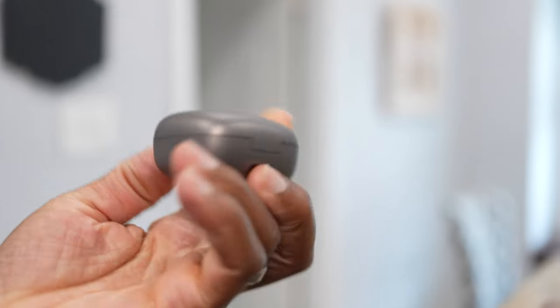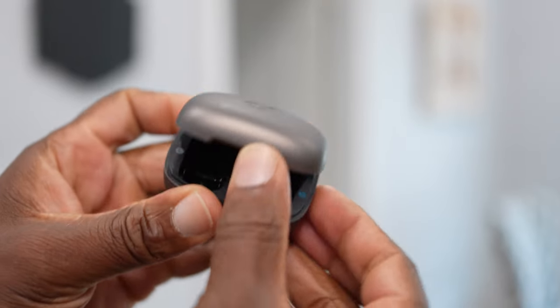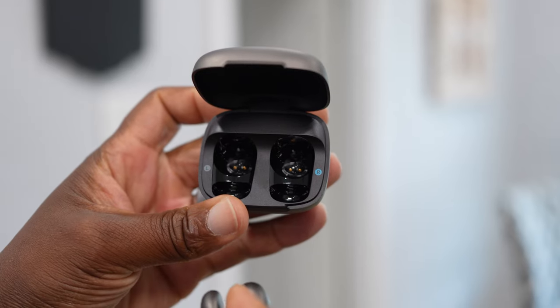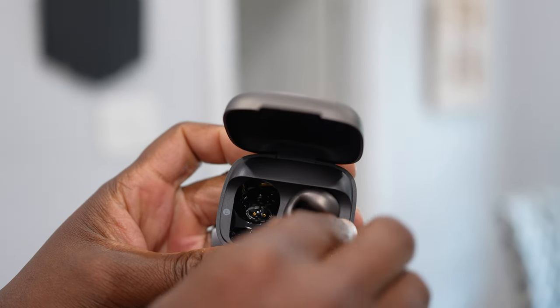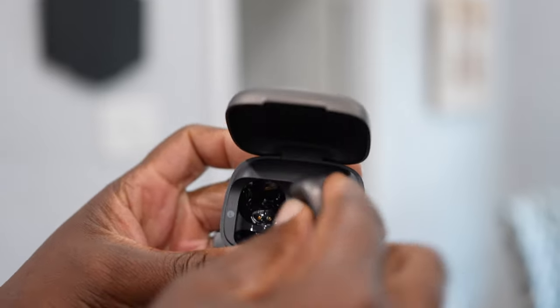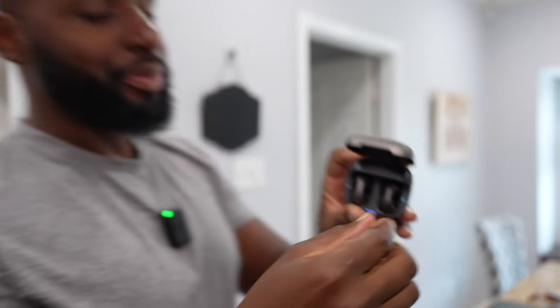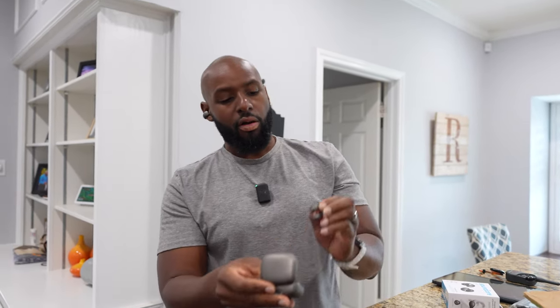Speaking of the case, this is actually a pretty small case - it's got a little thickness to it, a little girth, but relatively small. You open it up, put the bud in here just like this - you see the little pins right there? Put the pins in, connect them. So this is the right one, that's the left one. When you pull them out, there's a physical button on the backside - these are not capacitive touch. You just hook it around the backside of your ear cartilage and you're all set.